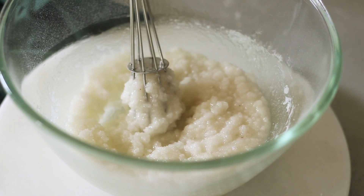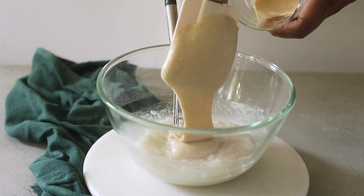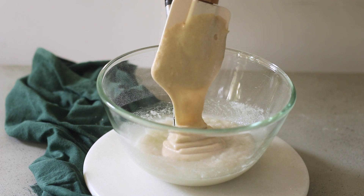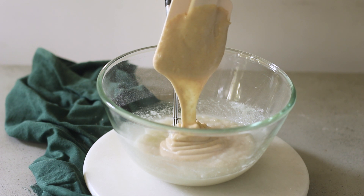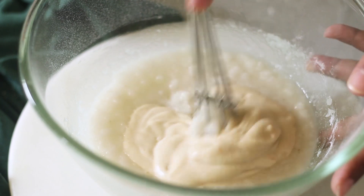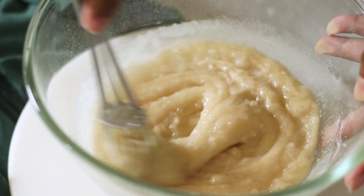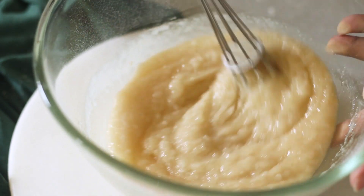Now into this I'm going to add my sourdough starter discard. There is an entire recipe on my YouTube channel on how to make your own sourdough starter to make delicious sourdough breads. When you feed the starter you're left with some discard, so instead of throwing it away, we make these delicious goods. There's an entire playlist on the delicious things you can make with the sourdough discard. Give it a good whisk until the discard mixes well with the coconut oil and sugar mix.